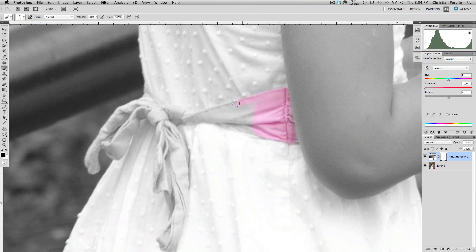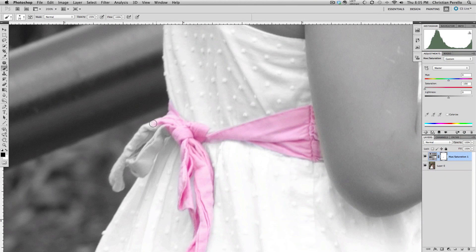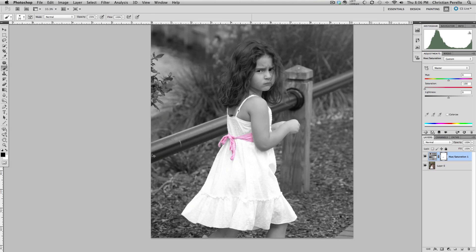I'm going to go ahead and do this one as well, and then I'll come back when it's just about done. All right, so we're just about done here. And that is how you take an image, make it black and white, and then bring out a color within that image in both Lightroom and Photoshop.